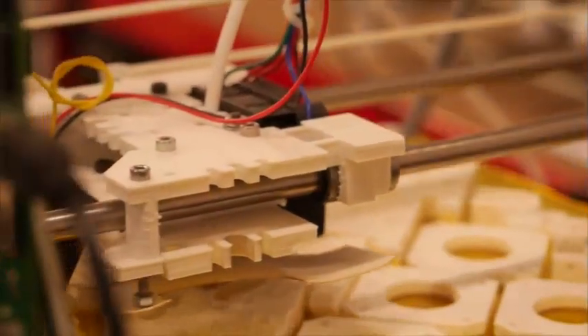RepRap is a 3D printer. Nothing new about that — they've been 3D printers for 30 years. The thing that's new about RepRap is that it's designed to print itself. Not all of itself, but it can print about half of its own parts. So if you've got one, you can make another one.